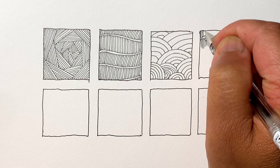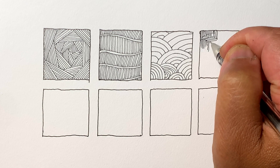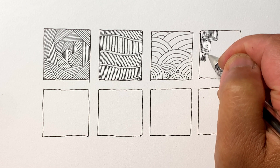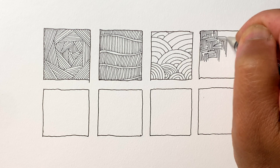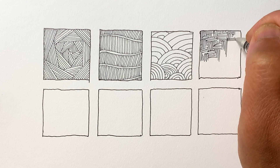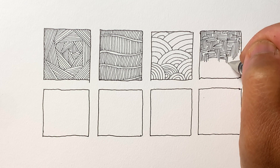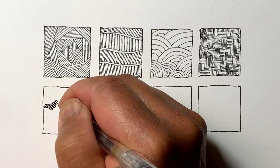Next one is a variation of a basket weave pattern. This one is not necessarily straight up and down either. This is one of the patterns I would probably use most often, just because it's a little bit less rigid. For the darker tones, say in a drawing, I would add cross hatch lines to make some darker tones.